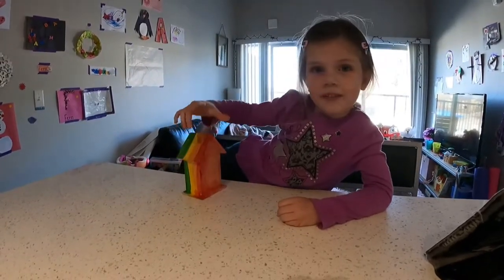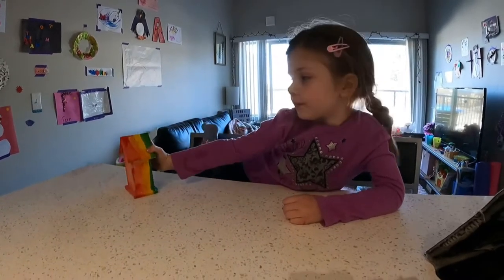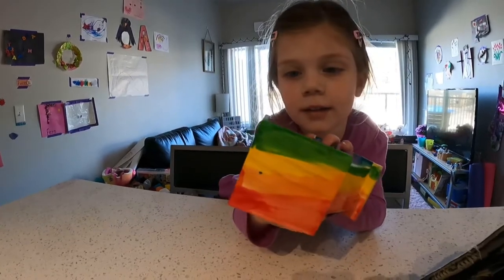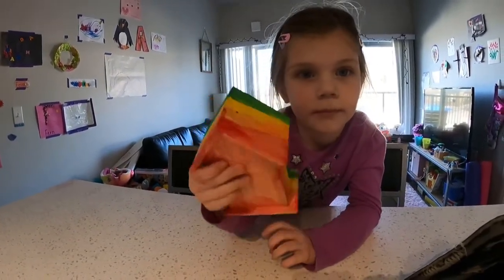So we finished the birdhouse and we let it dry for a few days. Let's see that cute Tweety bird that you put on the front. Oh, nice. I like it — it's still there. Should we go hang it up outside and let some birds move in?